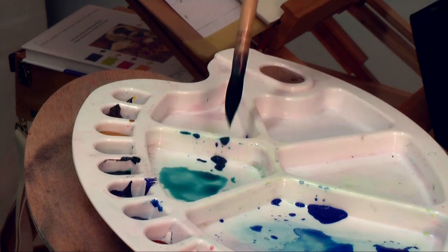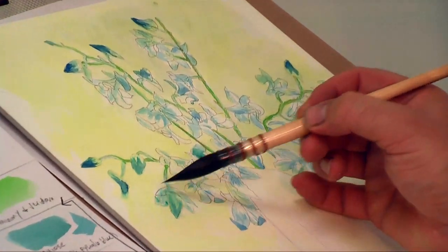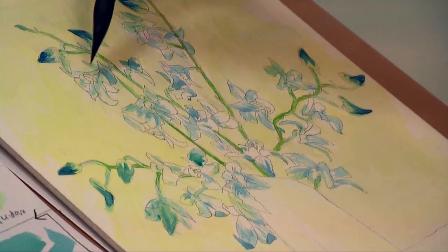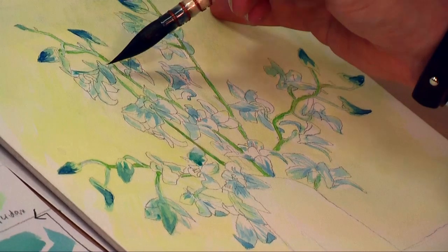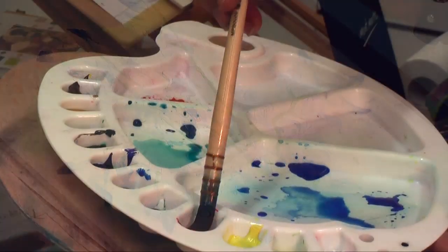I now lay in some permanent blue into the ends of each bud. I add a little water to make it more translucent and then lay this into the rest of the flowers. This blue has a green tinge to it and adds a subtle difference.